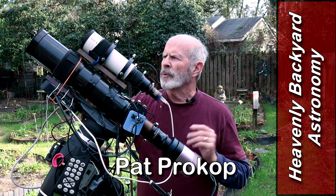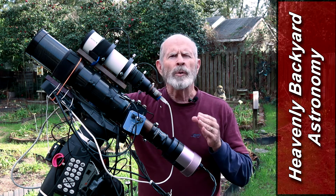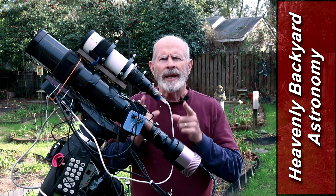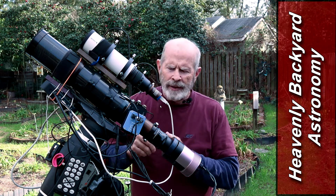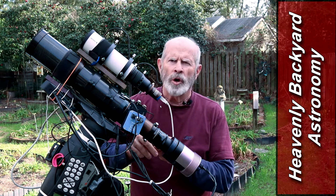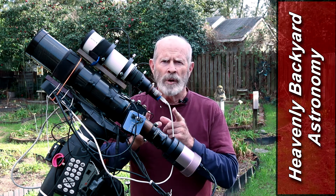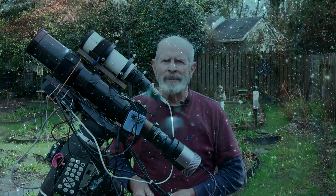Hi everyone. I'm out here with the Orion ED-80 telescope — that's an 80 millimeter, 3.1 inch refractor. It's a beautiful telescope and tonight I want to focus on the Rosette Nebula. I added a field flattener to the scope and I want to show you how that's set up, and then we're going to go after the Rosette Nebula. Welcome to Heavenly Backyard Astronomy.